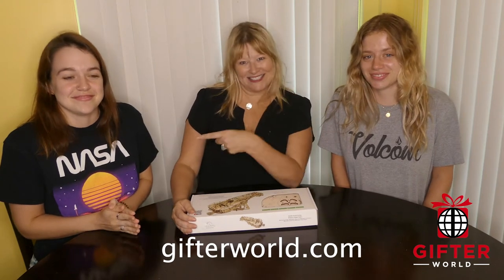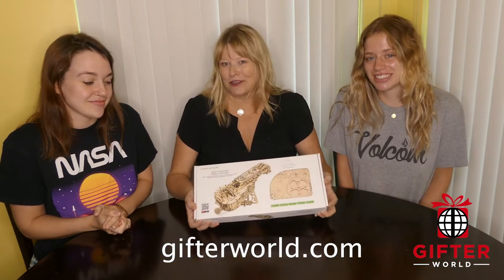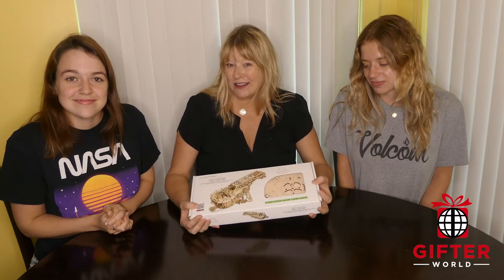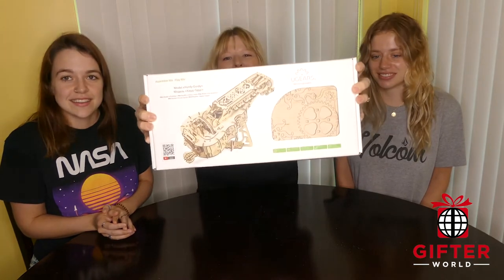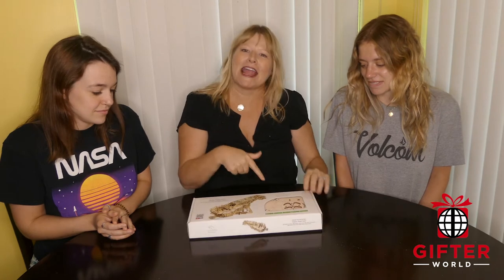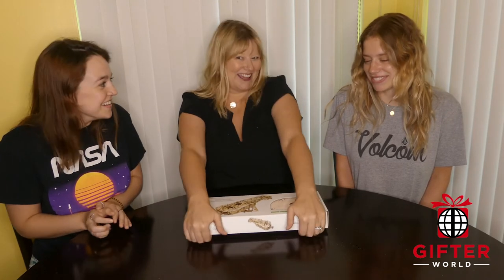I'm Shonda with Gifterworld and this is Olivia, and I'm Angela. Today we're gonna be doing a review for the hurdy-gurdy by our friends over at U-Gears. I thought this was like a ukulele but it turns out it's not — it is a very cool instrument. Once you put it together, it's a wooden puzzle, and you can actually play it. Maybe we'll do a little song for you later.